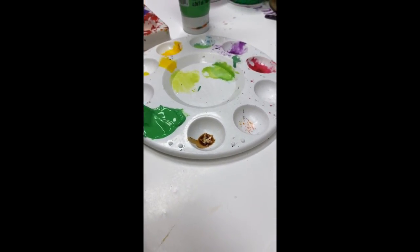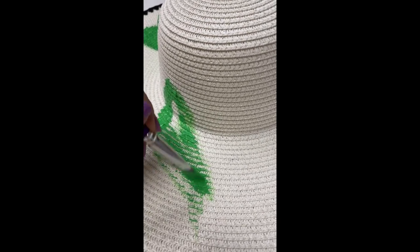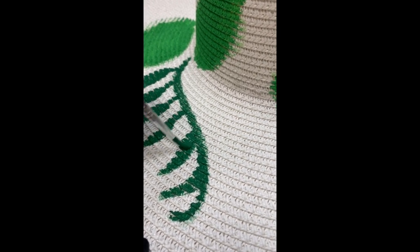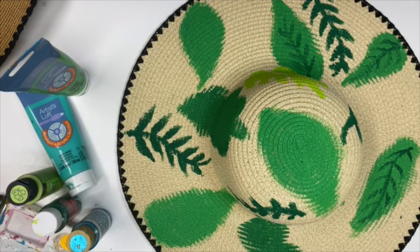You want to remove the little band or any decorations, load up your paint, and I started with the larger brush just making these shapes that look like leaves. I used a different color for each different type of leaf — for the vines I used a darker green, and for the bigger leaves I used a lighter green.